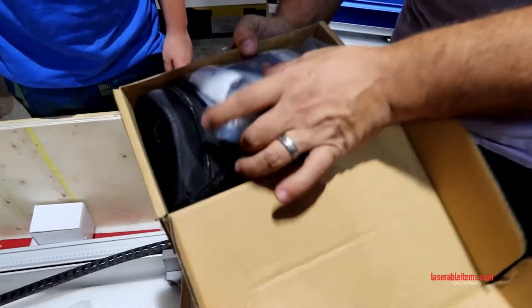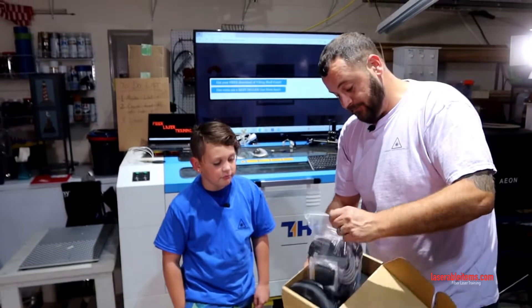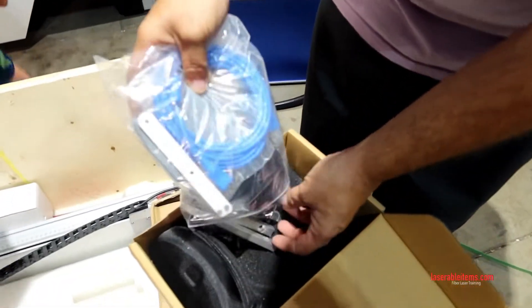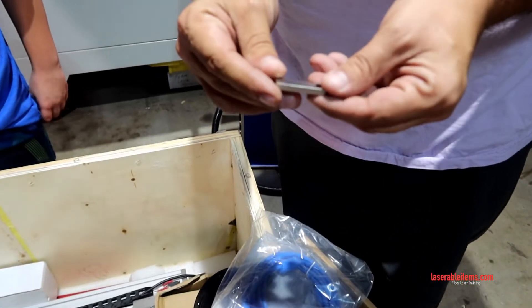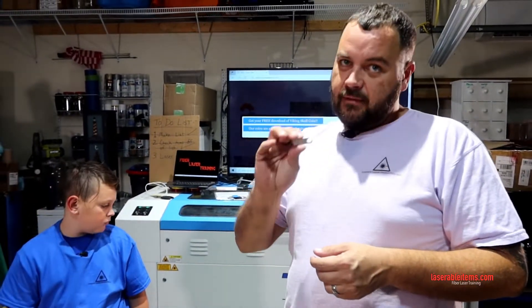We got our protective glasses — we've got a bunch of those. A set of wrenches, our cables, and our software, which is very important. You'll get your dongle — this is where your EZ CAD software lives. It's very important to not run the software from the dongle. Unzip the files and save them to your desktop and launch EZ CAD from your desktop, because it's easy to corrupt the dongle since it writes to itself over and over. I'll show you guys how to unpack it.